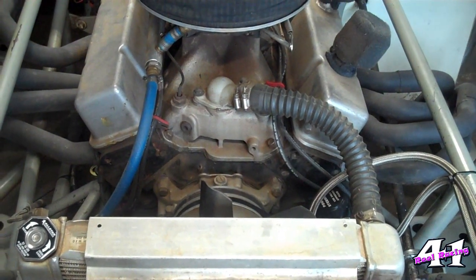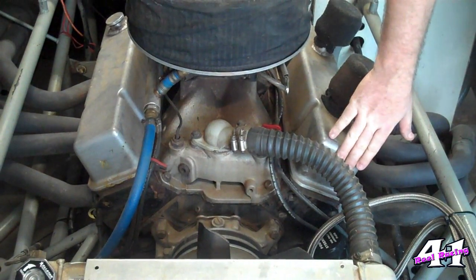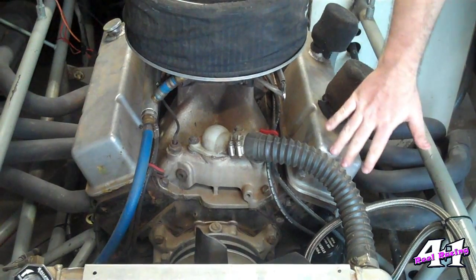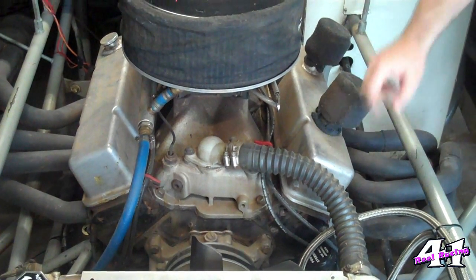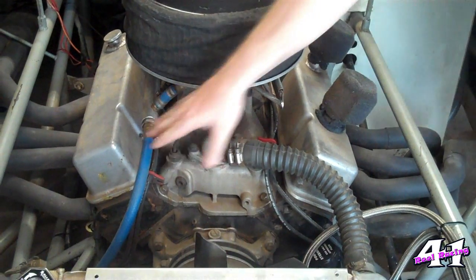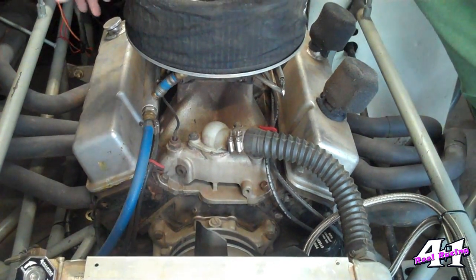Before we get started, let's show you how they number the cylinders on a V8 engine. The cylinders are numbered with the odd numbers on this side, the even numbers on this side, and the numbers start at the front of the car. On my left front, starting right here, this is going to be cylinder number 1, 3, 5, and 7. This side is the even numbers, and it starts at the front, so it's going to go 2, 4, 6, and 8.